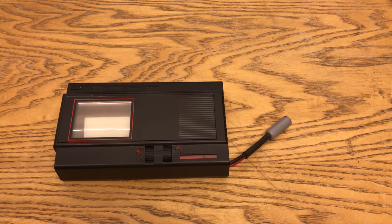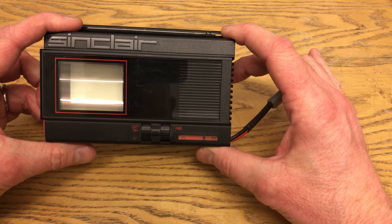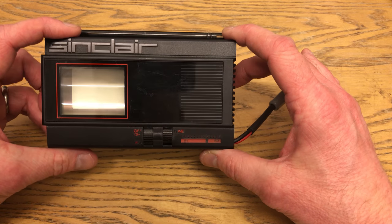Hello, welcome to 5-Minute Retro. Today I've got this little thing here, which is the Sinclair FTV1, or sometimes called the TV80. I don't really know why it has two different names, but that's what it is.